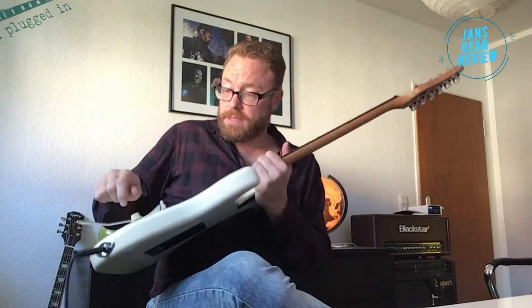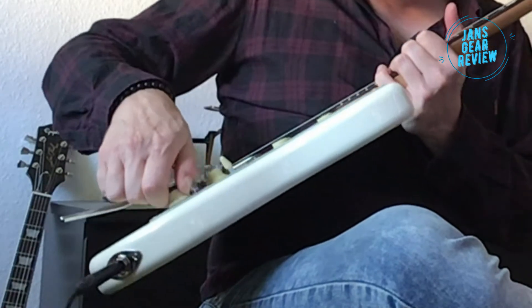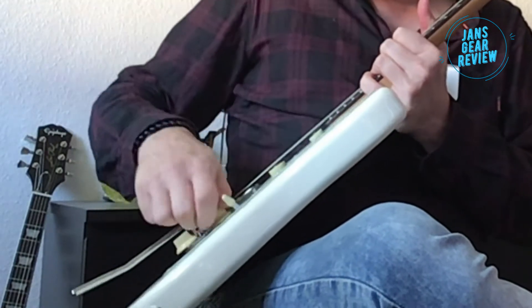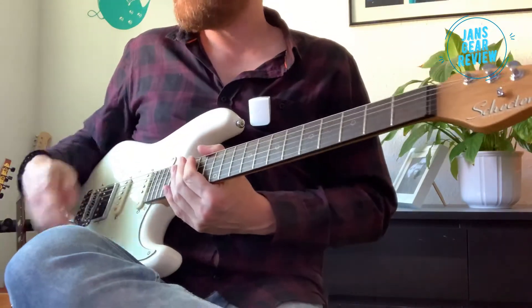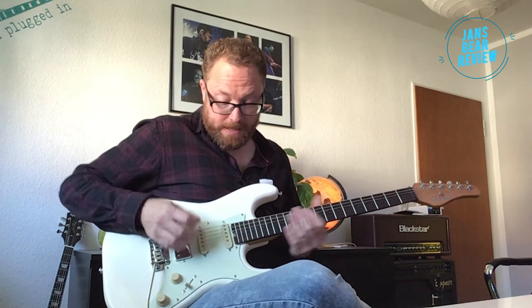Dazu können wir den Humbucker hinten splitten. Und da komme ich zu einem echten Kritikpunkt: wenn ich mit bühnenschweißigen Fingern diesen Knopf ziehen soll, rutscht man einfach ab. Man muss drunter fassen, um den hochzukriegen. Das ist für mich ein No-Go. Ich wünsche mir da wirklich einen Push-Poti, keinen Pull-Poti – etwas, das ich im laufenden Betrieb draufhauen kann. Das ist sehr fern von der Praxis.